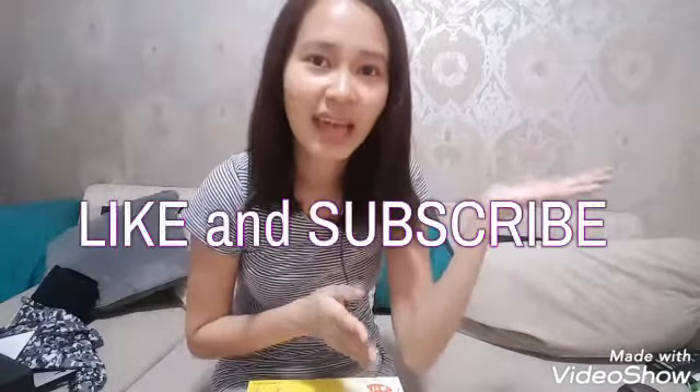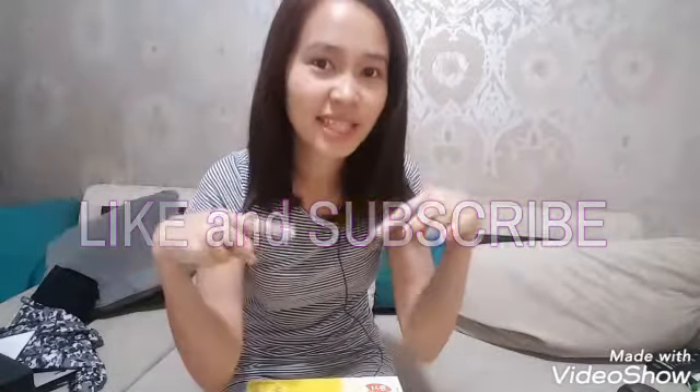Thank you so much for watching my vlog, even though it's a bit late. That's the update on my hair. Thank you so much for watching — don't forget to like and subscribe, and please click the bell button. Sorry for the late update. See you in the next one! Mwah!